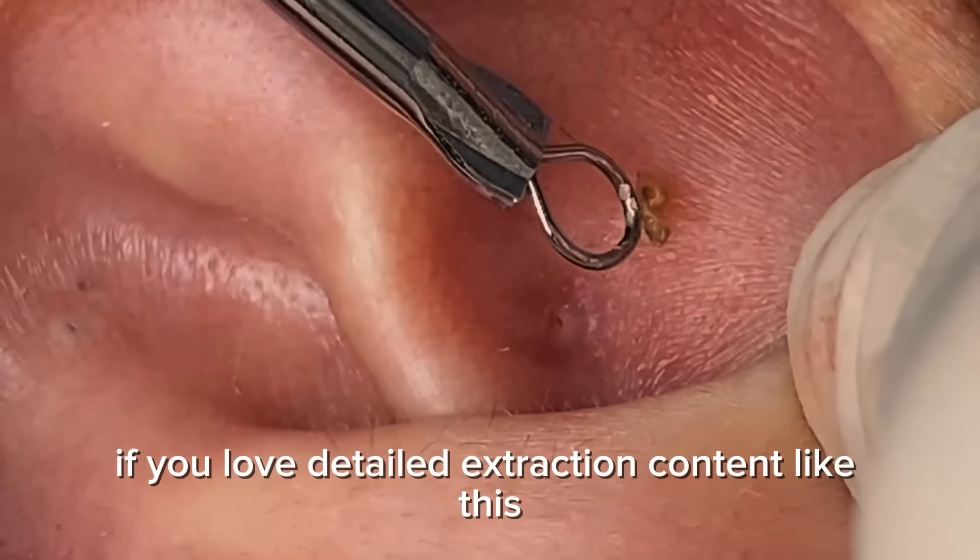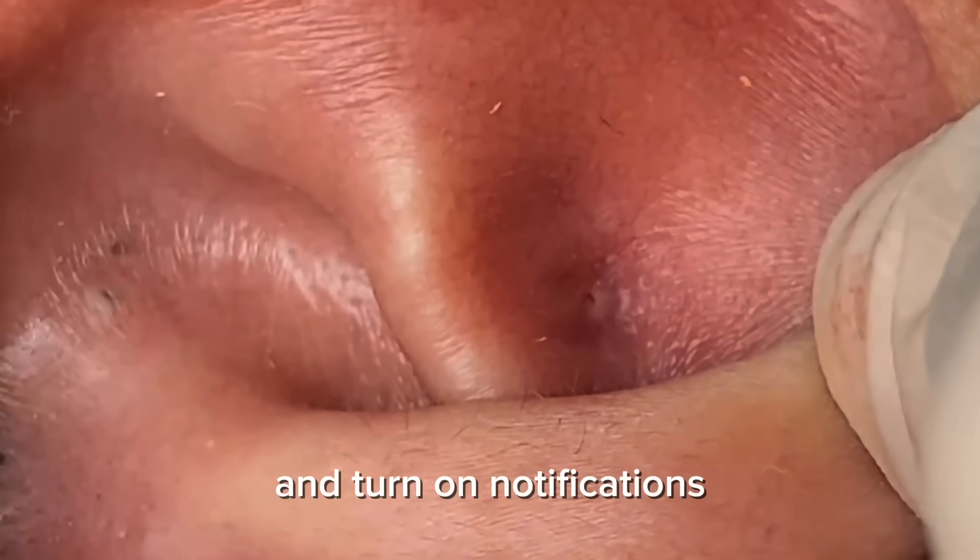If you love detailed extraction content like this, make sure to hit that subscribe button and turn on notifications.